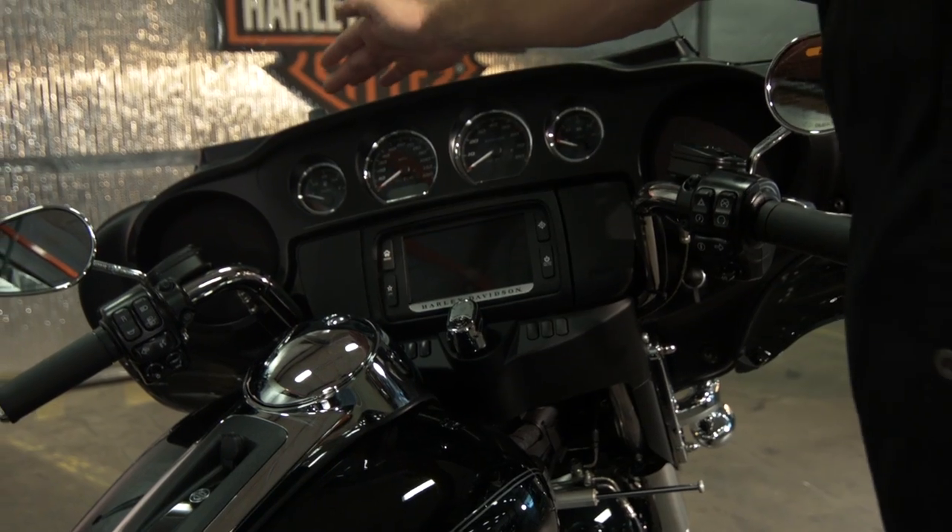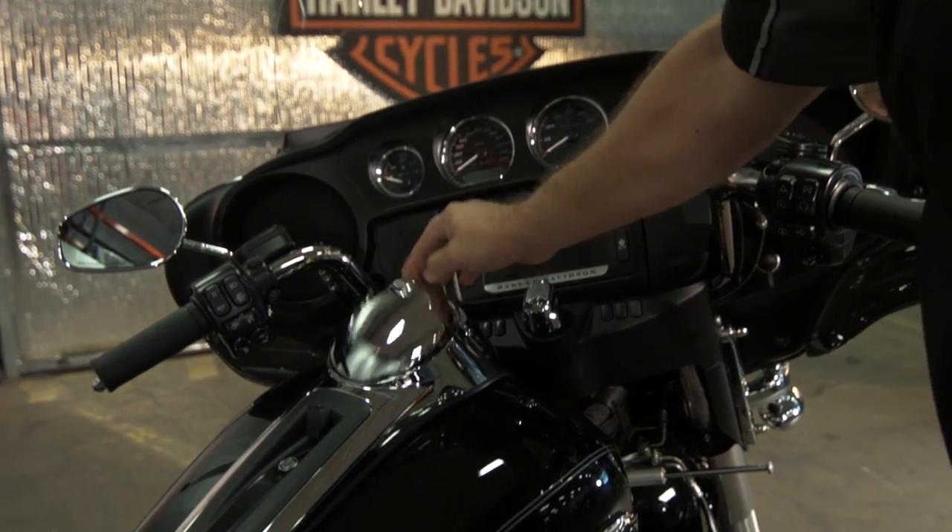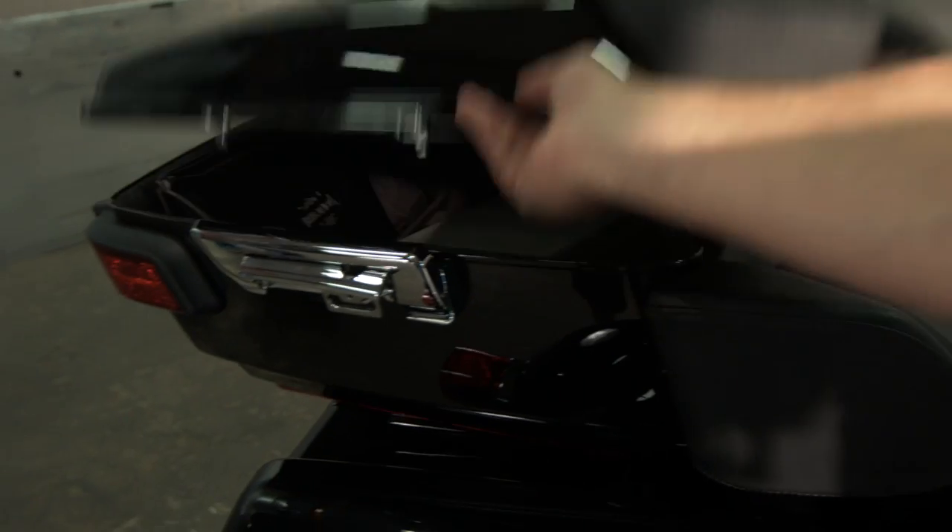These Rushmore bikes are all about one touch. You've got one-touch fuel door and one-touch trunk opening.